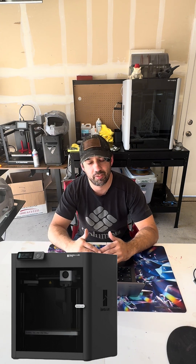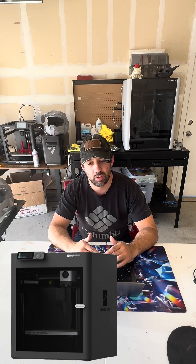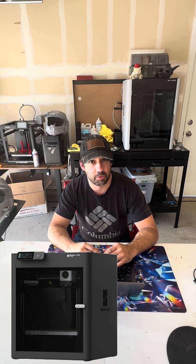In third place, it's the Bambu Labs P1S — yes, another Bambu Labs printer. But for beginners, or people who don't want to tinker, they're pretty good because you have that Bambu Labs ecosystem, which makes things as seamless as possible for you.